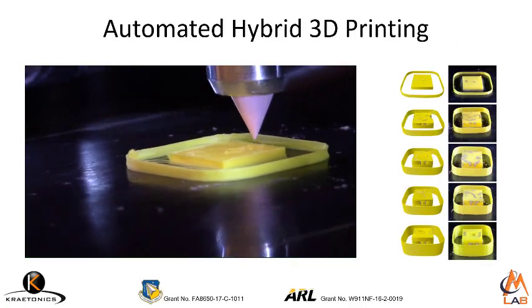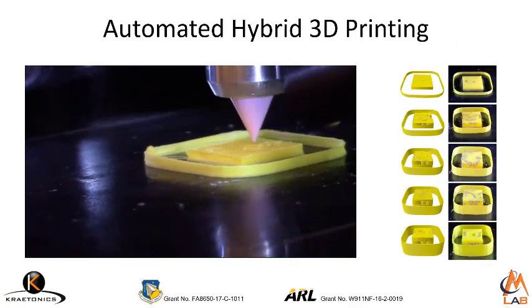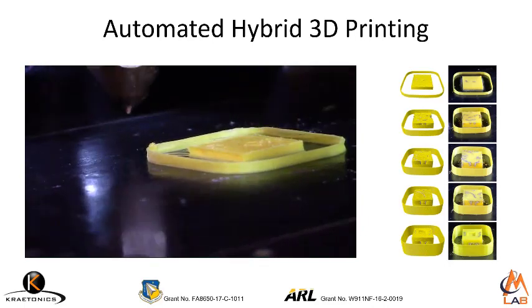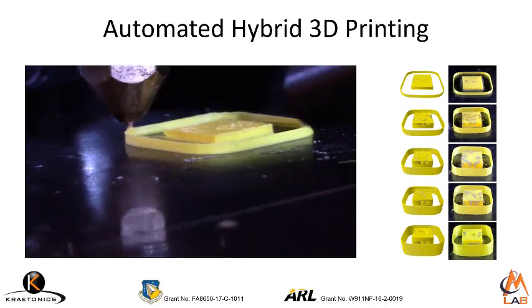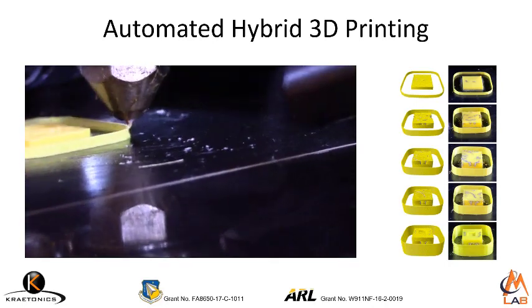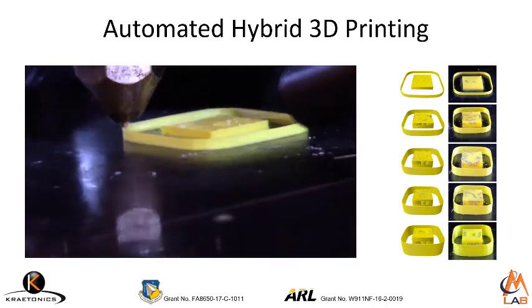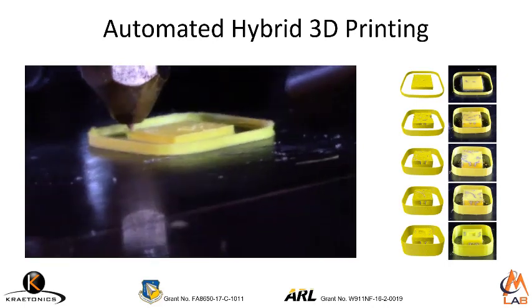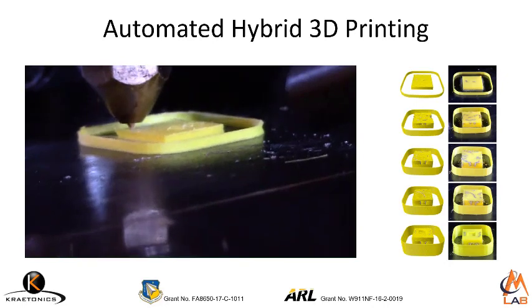This is a movie of our first successful hybrid 3D print ever of a 3D volumetric circuit, achieved all the way back in the summer of 2018. In the movie, you can watch the tools changing between the conductive paste and the dielectric. On the right, you can see this part at various stages of the build working from top to bottom.